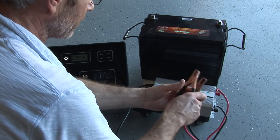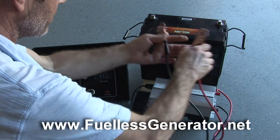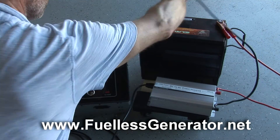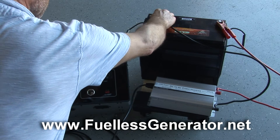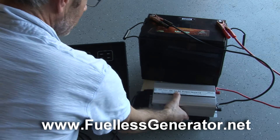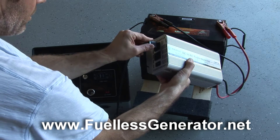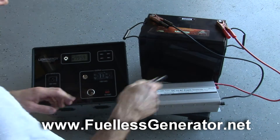Make sure that the polarity is correct. Red is always positive. The inverter is off. Going to connect my negative — you get a little spark, but that's okay. Turn on the inverter. What we have now is power feeding to this cable.